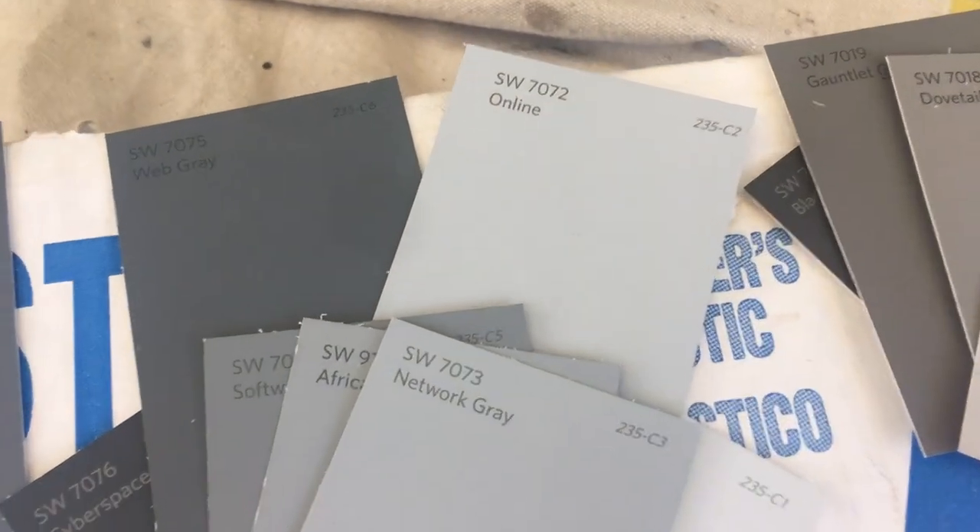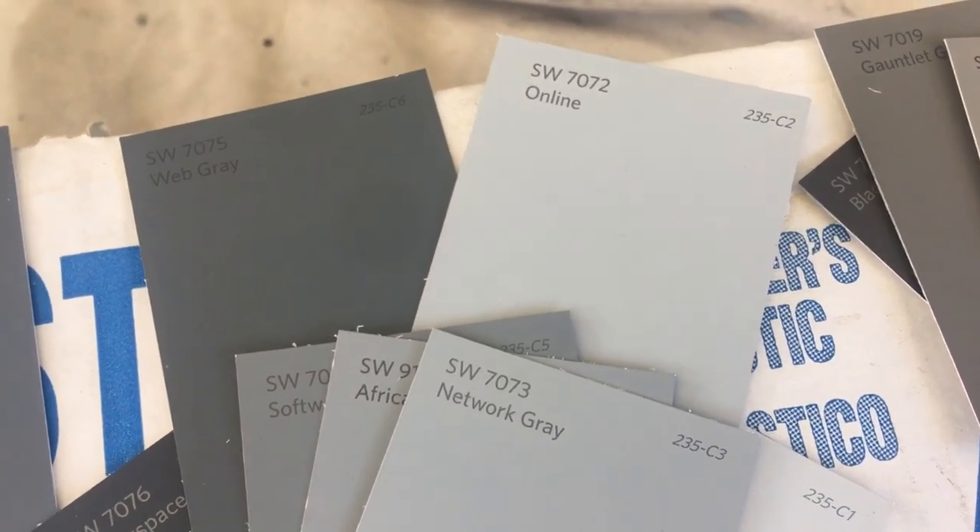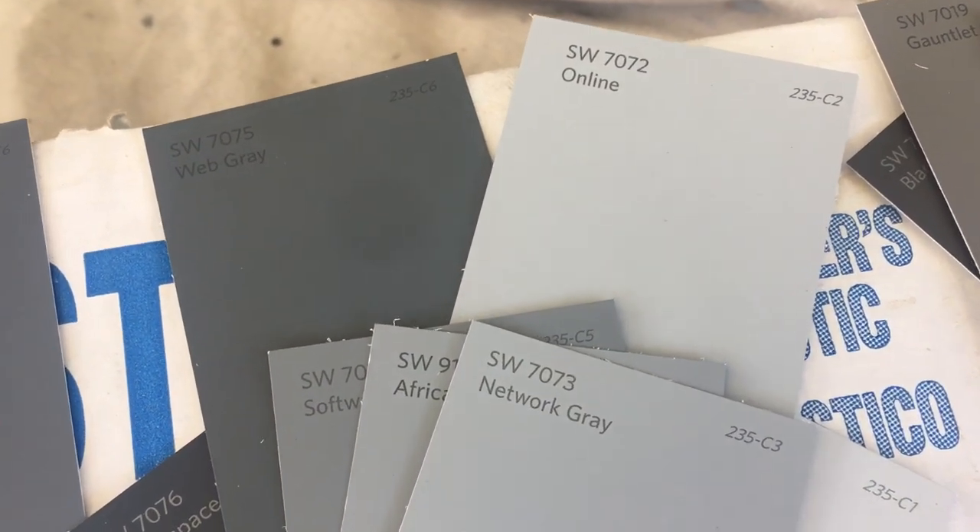Welcome, and thank you very much for watching another Christian Painters YouTube video. This one featuring exterior paint colors. It's going to be a lot of fun.